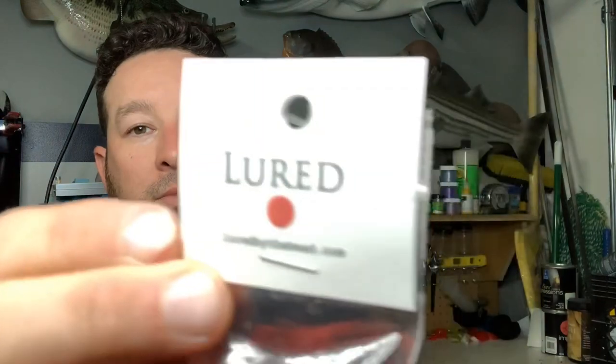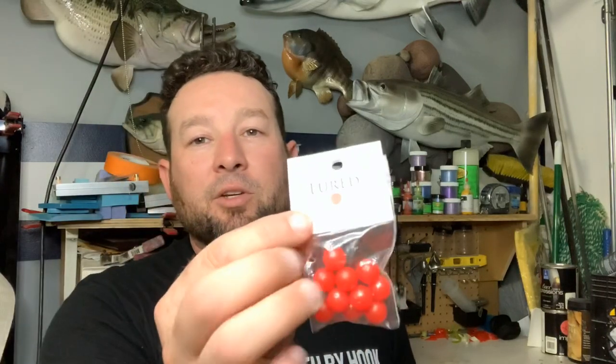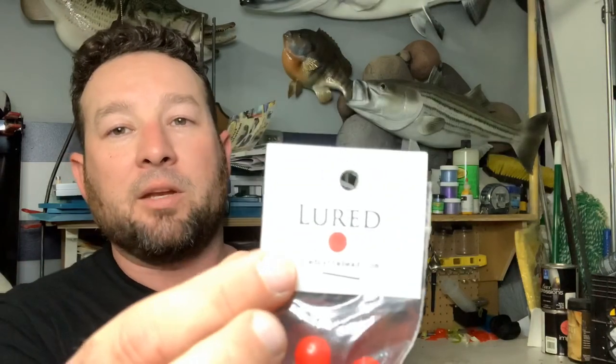Now I want to introduce you to the beads I found recently that I'm guaranteed going to be successful with, because they look amazing compared to those. It's a small company called Lured Beads. Here's the package they come in — Lured Beads. These are a lot bigger. These are actually the floating beads. You want floating beads so the hook floats up and the fish can grab it.